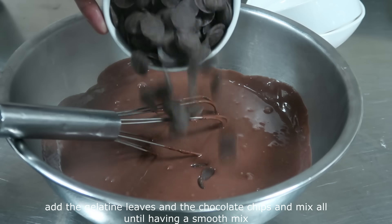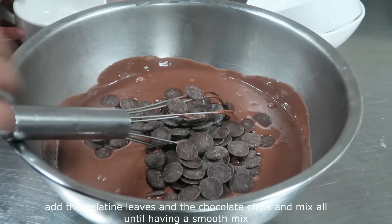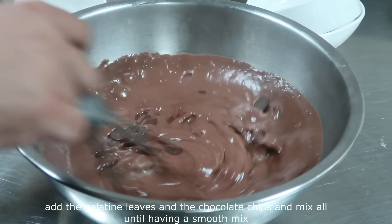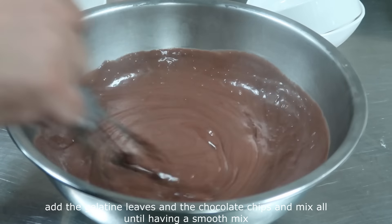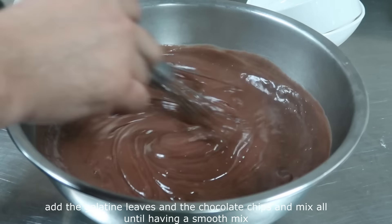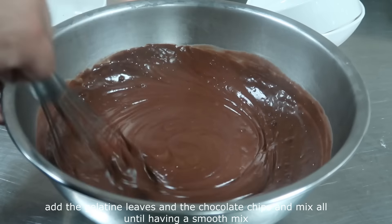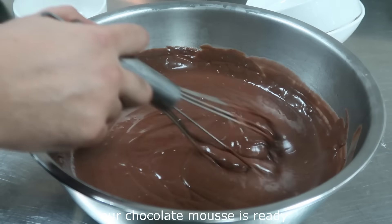Then we add 300 grams of chocolate — any chocolate you like. If you want to use sweetened chocolate, it doesn't have a problem; just reduce the sugar. We add the chocolate and mix for the whole time until the chocolate is fully melted and good.